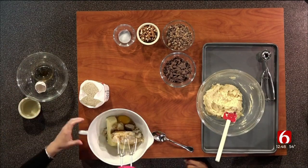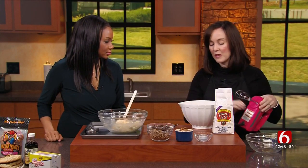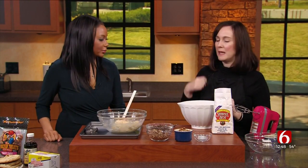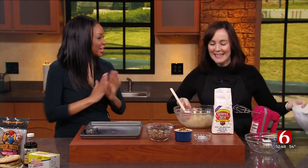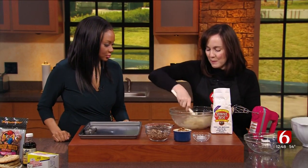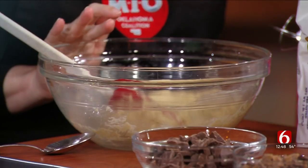Always promoting those Oklahoma products — absolutely. At home, you're going to want to beat this really thoroughly. How long will it take? Three to five minutes. It needs to be really light and fluffy, which we have already done. Look at TV magic — here it is. You can see this has really been mixed well. This part is so delicious on its own — just butter and sugar.